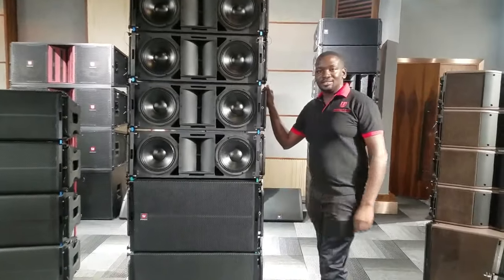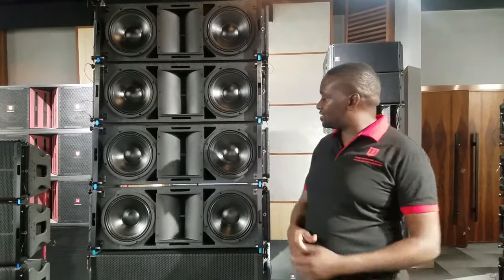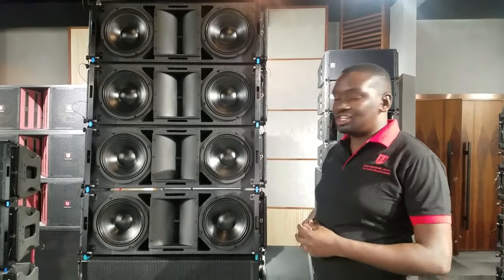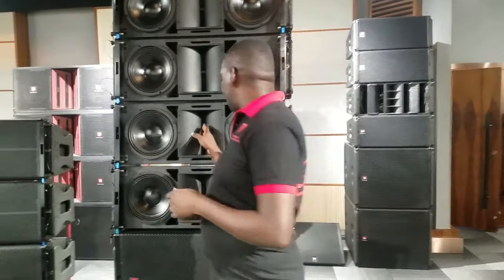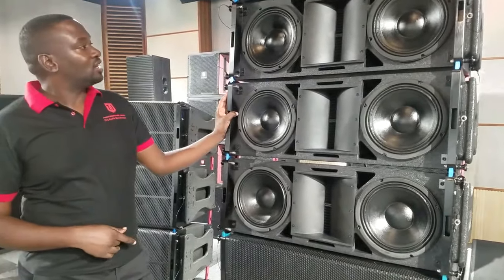Right here, this is our new model, the LA-210. It's made of two low-frequency drivers and two high-frequency drivers. The low-frequency drivers are 10 inch, each at about 600 watts. And the high-frequency, both of them are about 240 watts.